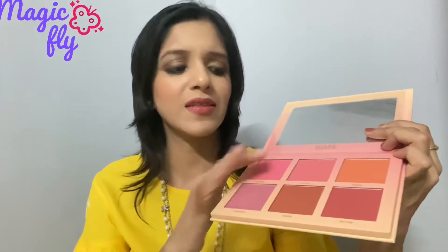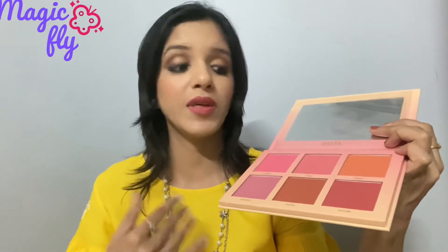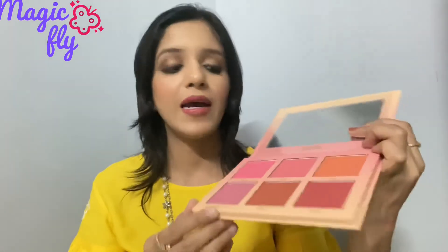You can definitely invest in this palette. The pan size is huge — I already have a lot of blush palettes but I don't think I have any with such a huge pan. It costs around ₹1500, which is very decent. These are matte blushes, which I really like. I don't like blushes with a lot of chunky particles — they look very weird to me personally.